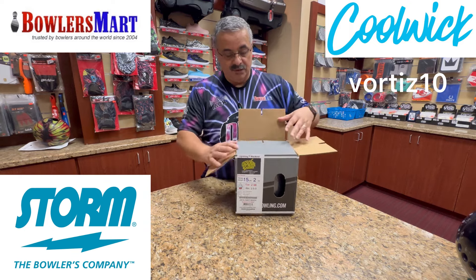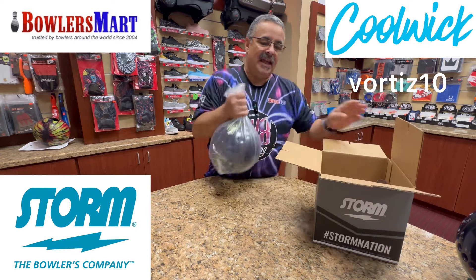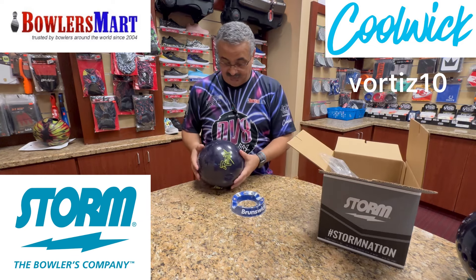So this ball, the Lightning Blackout — way back in the day I had a Lightning Series, a Lightning Storm. Man, that ball was a beast back then.